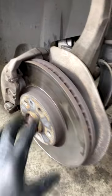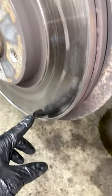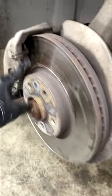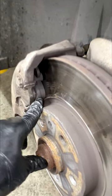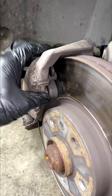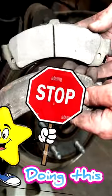Take a look at this rotor — take a look at the lip on this rotor. This brake pad, you see it? This means somebody just replaced brake pads only. In the automotive world, we call this pad slapping, and this is not good.